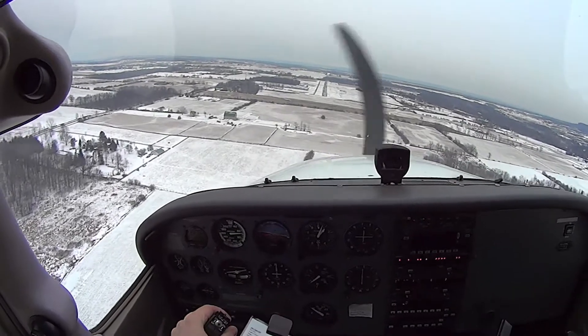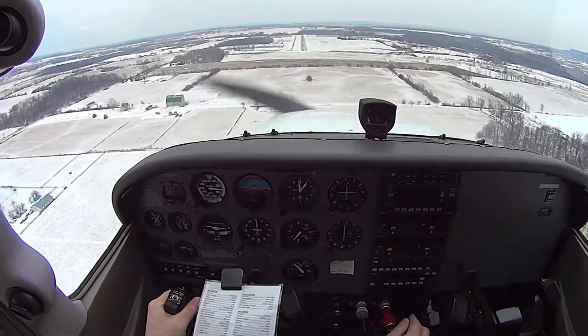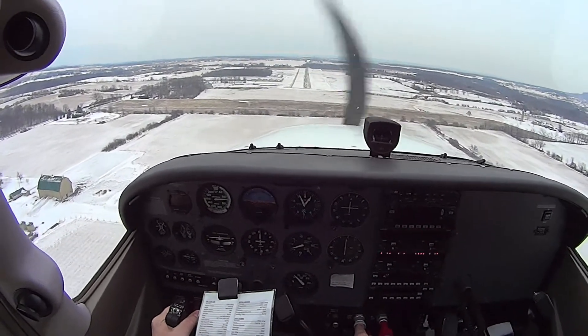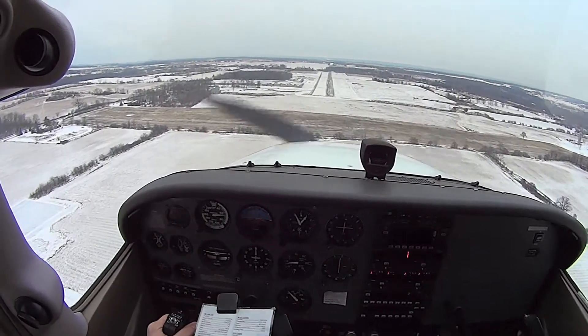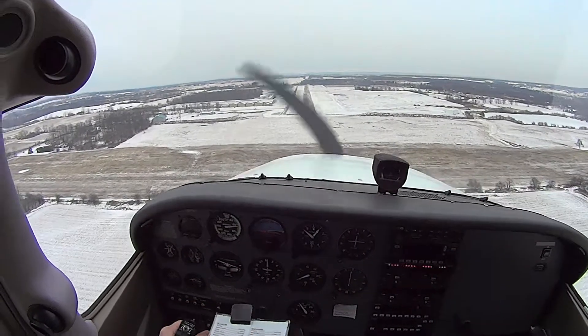We're a little low, so I'm going to add some power now — we're going to make it. I'm going to go 30. We're not going to make that, so I'm going to pick it up a little. Be aggressive with that — moving this much is not doing anything. Okay, this is going to do something.